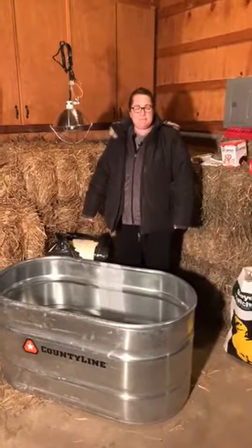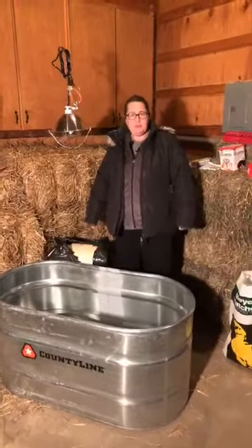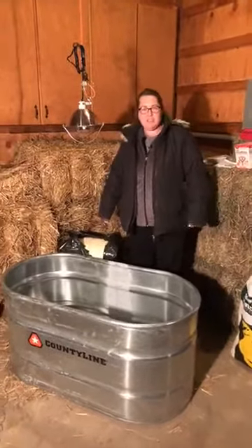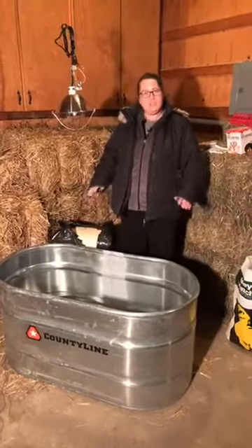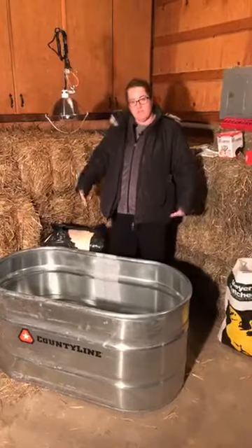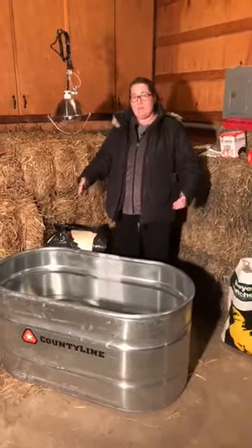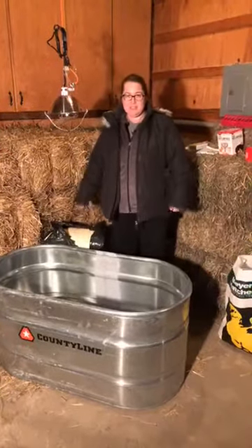We get a lot of different questions on chicken chat: how do I set up my brooder, what do I need once I get my baby chicks in the mail? I'm going to show you what I do. I don't do things how everybody should do them — I do things that work for me and my homestead, and I'm hoping that you'll learn something you can apply to your chick brooding skills tonight.